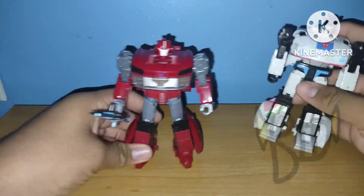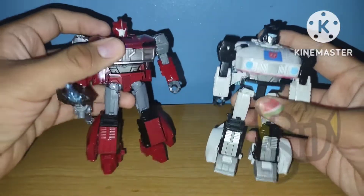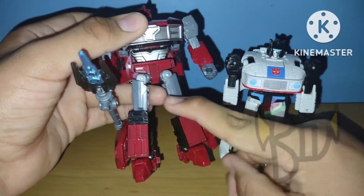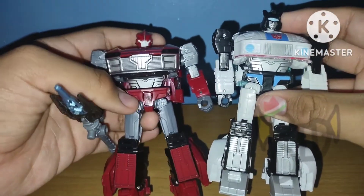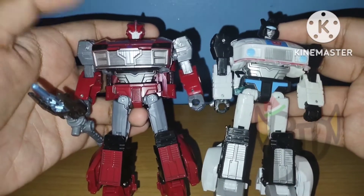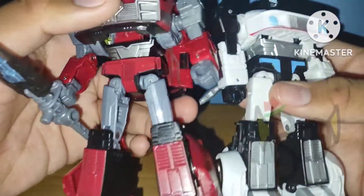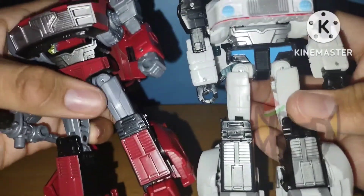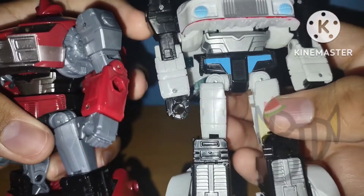Bringing in the 86 Jazz for comparison — I forgot to mention that the entire lower body section has been remolded, with the exception of the crotch piece. It's just the crotch piece painted red without any sort of detailing. You can see that the thighs are different: this one has more of an angled appearance, while this one has more of a striped appearance.